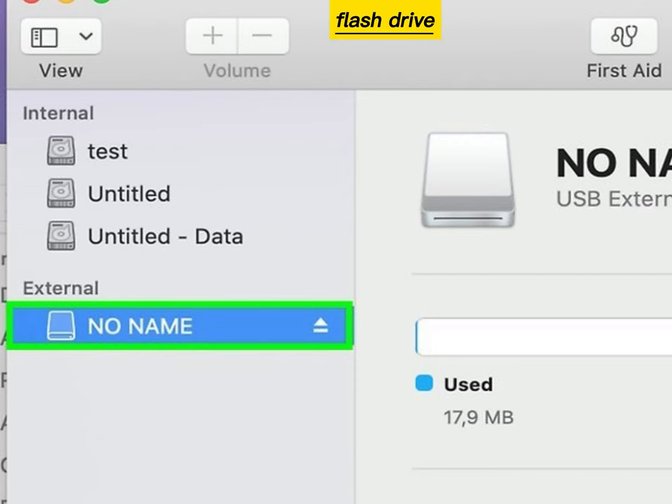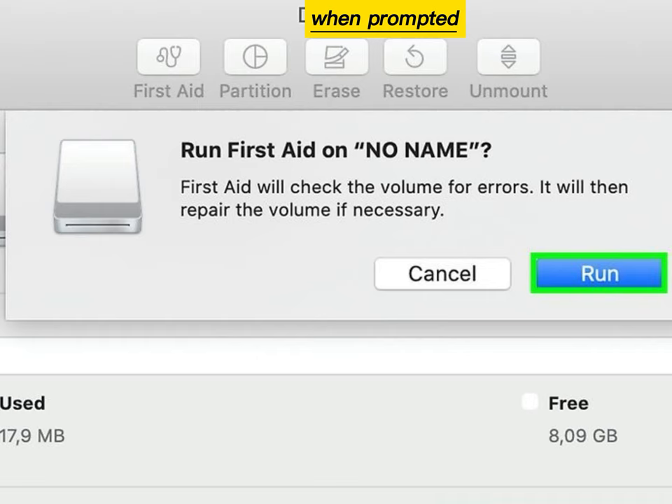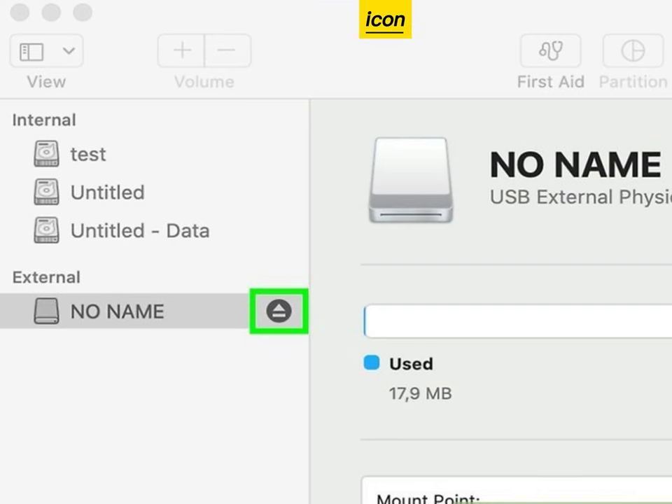Select your flash drive, click First Aid, then click Run when prompted. Wait for the scan to complete, click Done when prompted, then click the eject icon.